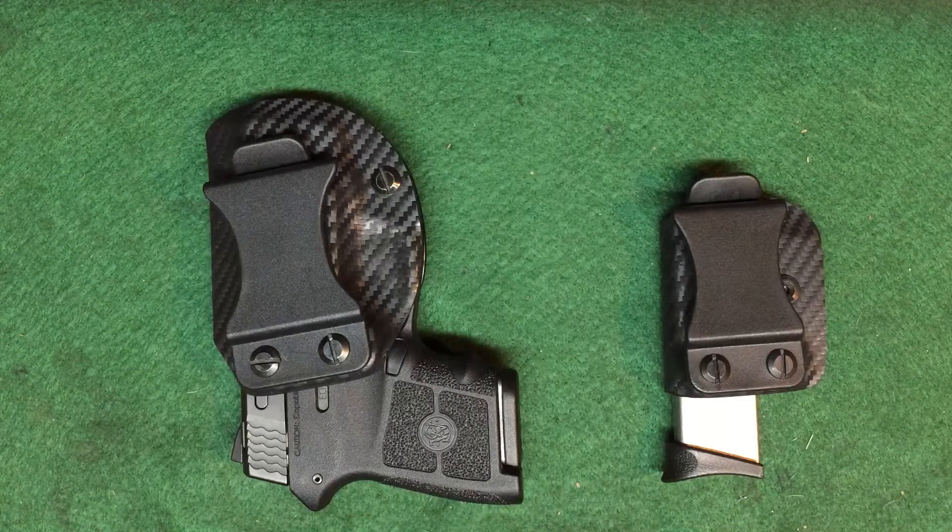What's going on guys, today's review is going to be on a Kydex holster and a magazine pouch from Ted Cori. He has an eBay store and I'll put the link in the description so you can swing by and pick these up. I've been dealing with Ted Cori for about a year now and I've had 5 or 6 holsters from him.